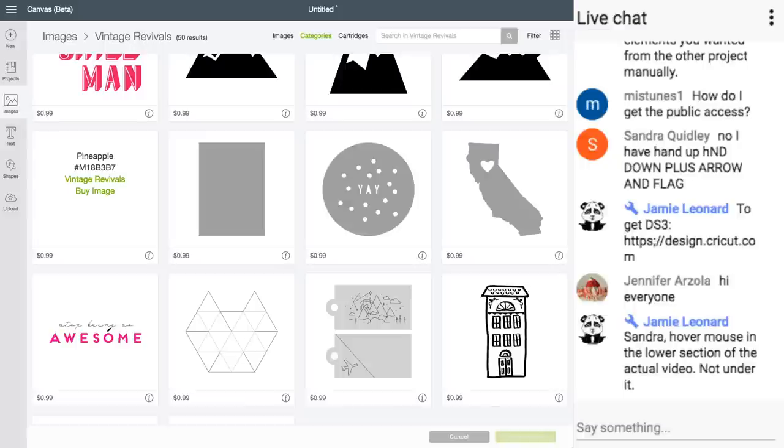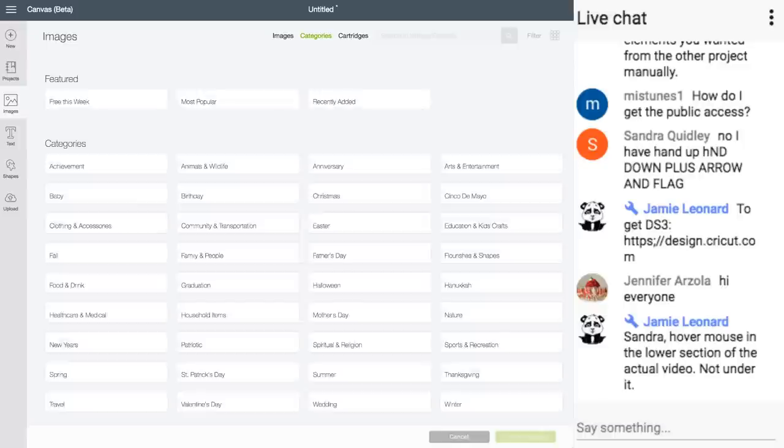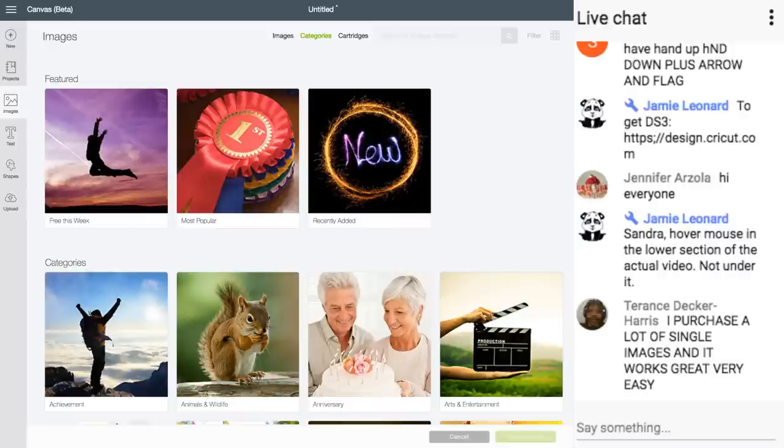Someone asked how to get to the categories screen. I forget you guys can't see my mouse. At the top of images, it says Images, Categories, or Cartridges — I'm in Categories, shown in green. The flatten feature is at the bottom of the layers panel. In Design Space 3, the buttons are reversed from Design Space 2 — flatten, slice, and attach are now on the bottom, and the ones that were on the bottom are now at the top. If you can remember that, it'll be much easier.